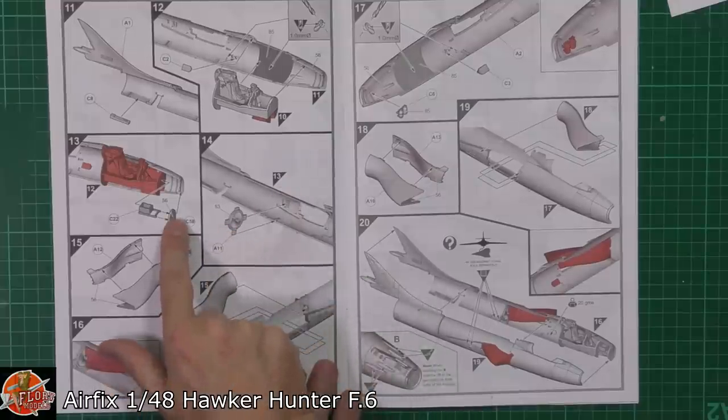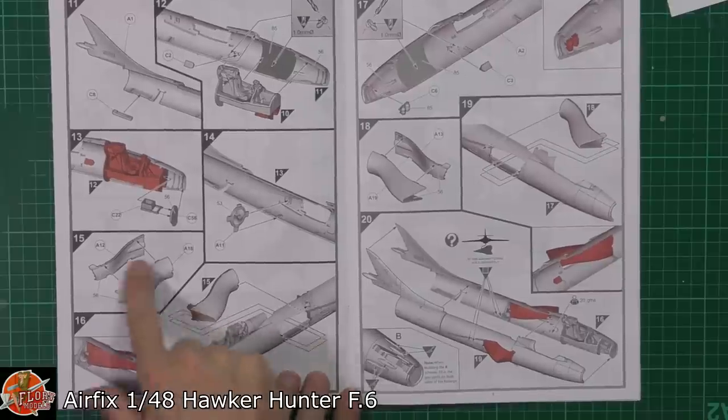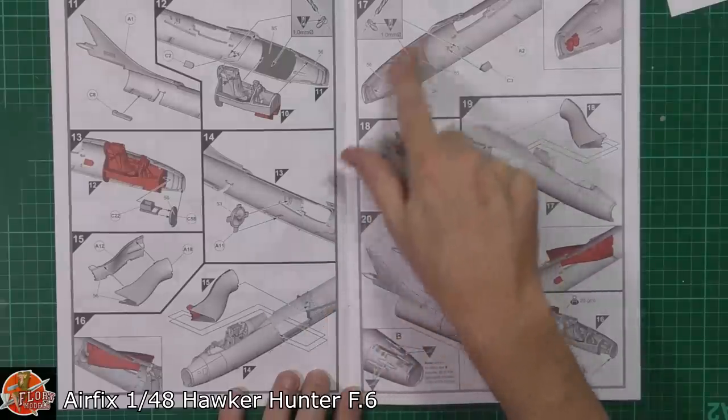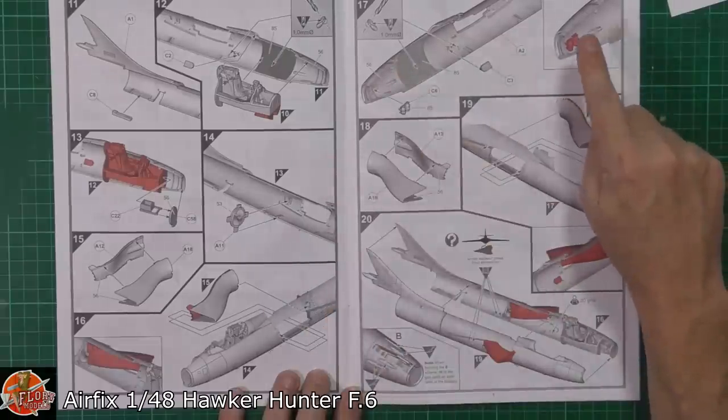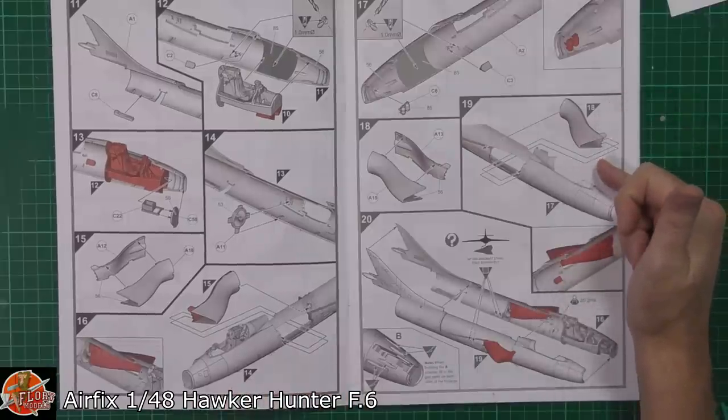Obviously we've got a bulkhead to the front, and I assume that's the nose wheel area down in there. Then the actual air intakes — a lot has been spoken about these online, so it'll be interesting to see what they look like in a moment. Those being fitted in and sticking out the sides, exactly the same repeat on the other side. Nice little bit of detail — got some oxygen bottles being fitted in the front, and then obviously the other air intake on the other side.